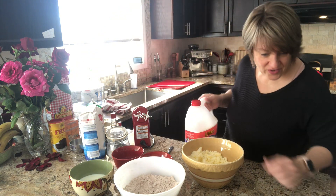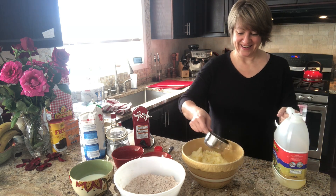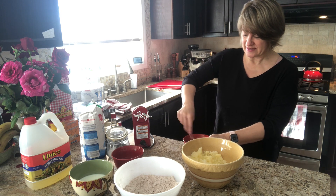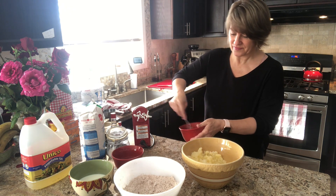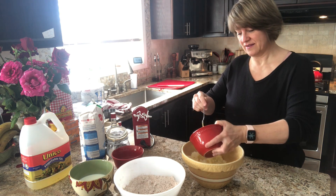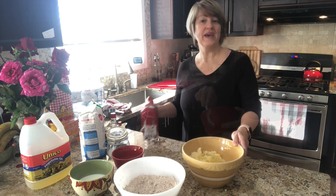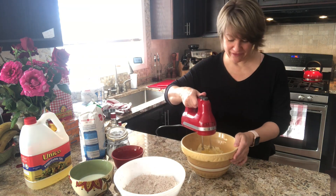Vinegar. Oil — one cup of oil. I'm going to beat my egg yolks up now. Now I'm going to mix these ingredients together and put the mixer on high for about two minutes.